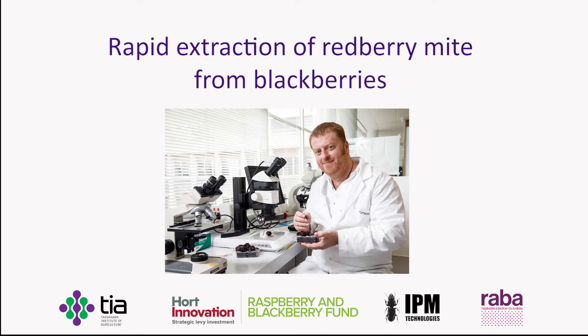G'day everyone, my name's Dr. Stephen Quarrel from the Tasmanian Institute of Agriculture, here to talk to you about extracting red berry mites from blackberries.